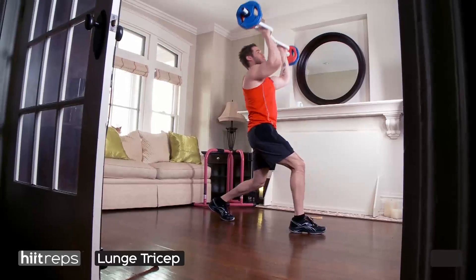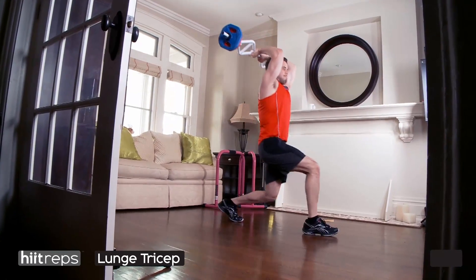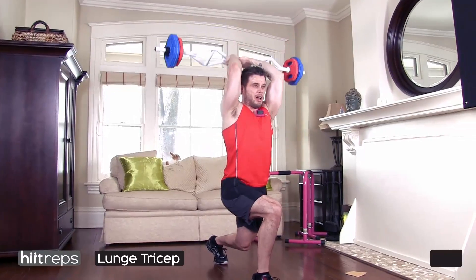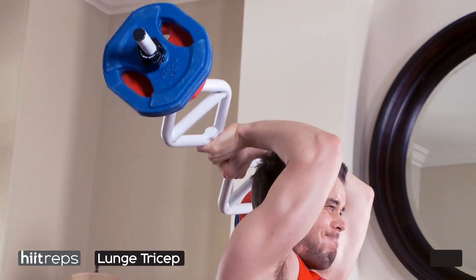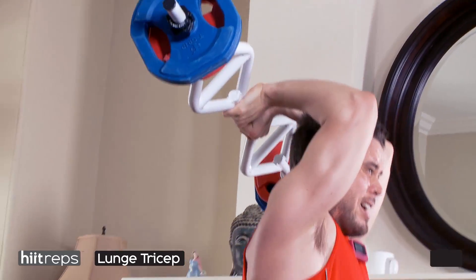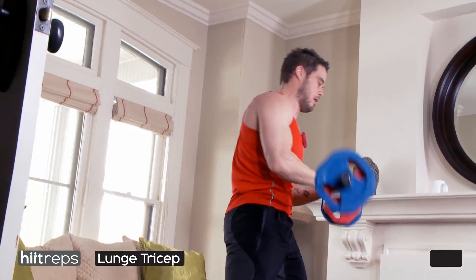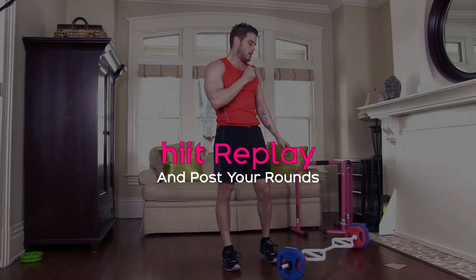Lunge tricep extension. I tried going with a wide grip but my elbows were flaring too much, so I went close grip to readjust — my form was much better. Put your elbows right in tight; you don't want them flaring out. This will really isolate the tricep. Extend that tricep extension right to the ceiling with a lunge — don't collapse your knee in, make sure your core is engaged, and really emphasize tight elbows. You're going for eight repetitions, then hit this video four more times to complete your workout.